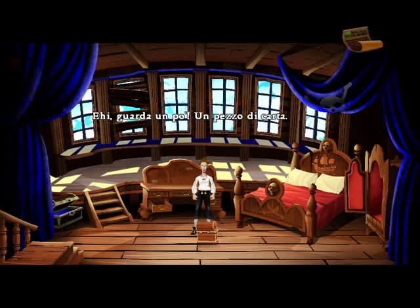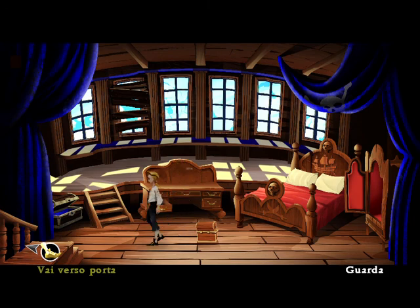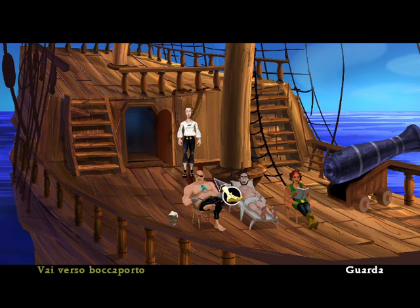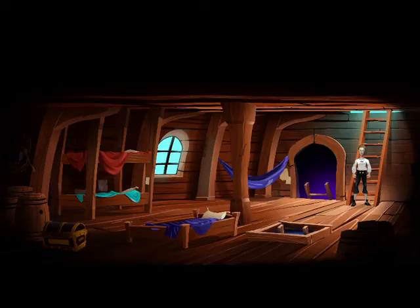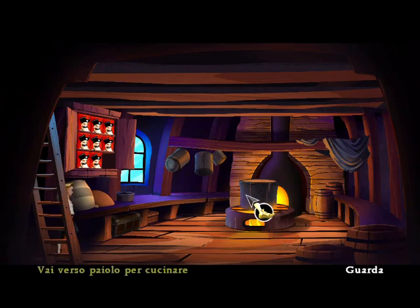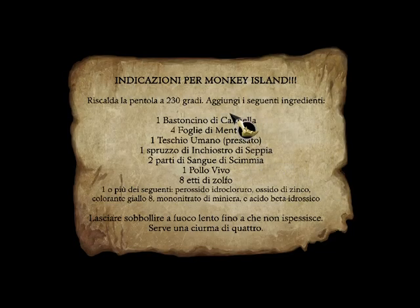Hey, look, a piece of paper. And some cinnamon sticks. Perfect! Directions to Monkey Island.